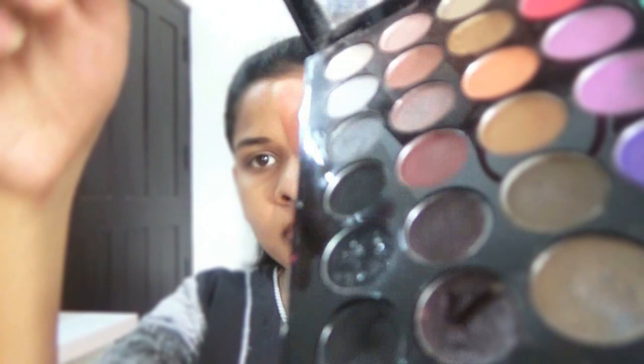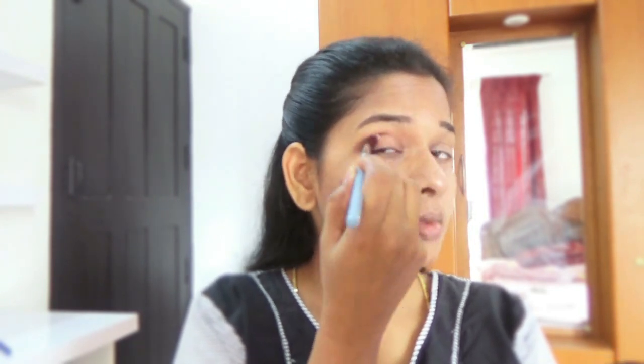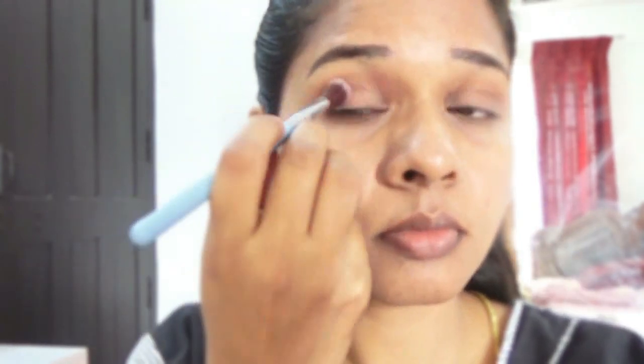Now I'm going to use a light brown color on my crease area using a fluffy brush from Sigma. Just blend it until you are satisfied. Then I'm going to use the Eye Divine palette from Sleek.